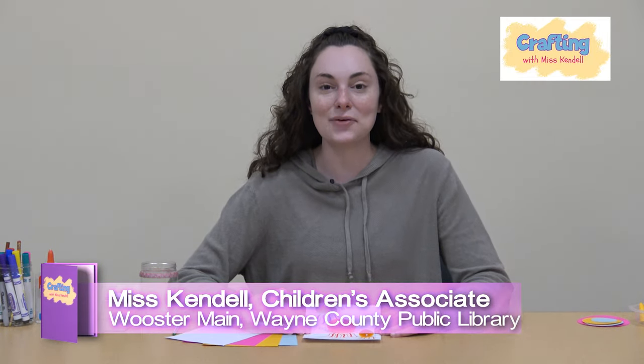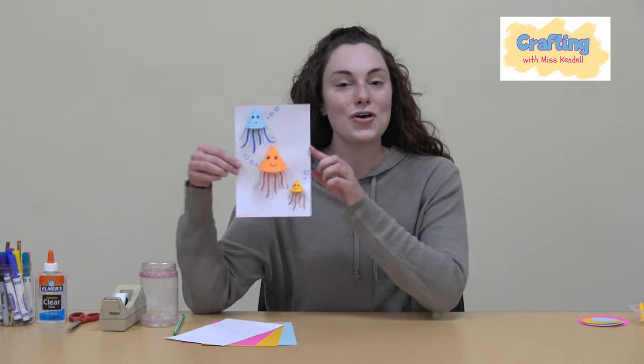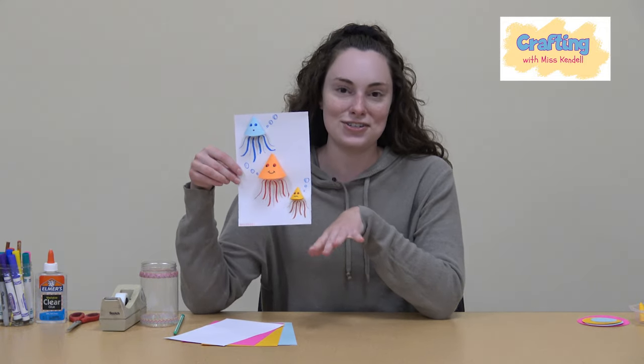Hello everybody and welcome back to Craft Day with Ms. Kendall. My name is Ms. Kendall and I work at the Wayne County Public Library Children's Department. Just like every year, summer has to come to an end, but I want to take us back through summer, back to the beach and into the ocean with today's little 3D paper jellyfish craft.